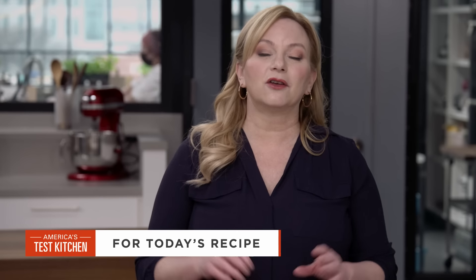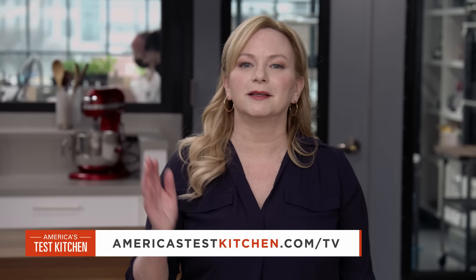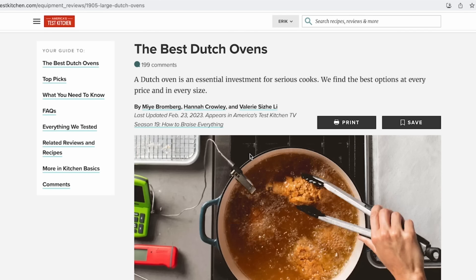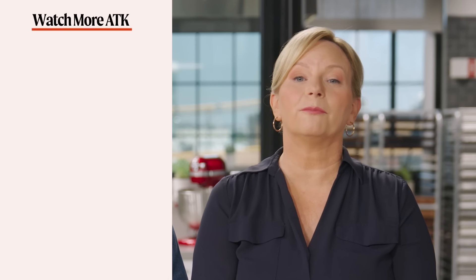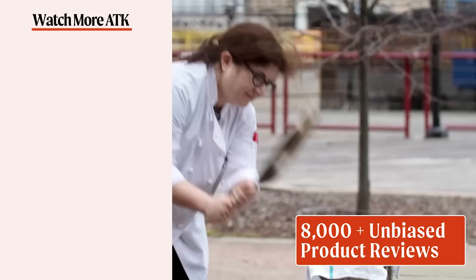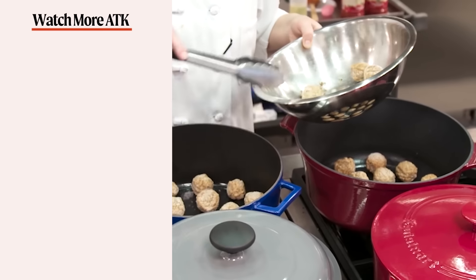You can get this great recipe and all the recipes from this season, along with product reviews and select episodes, at americastestkitchen.com/TV. Don't forget to hit that like button and subscribe to our channel. Head over to americastestkitchen.com and get a free all-access trial membership with unlimited access to over 14,000 Test Kitchen recipes and 8,000 product reviews.